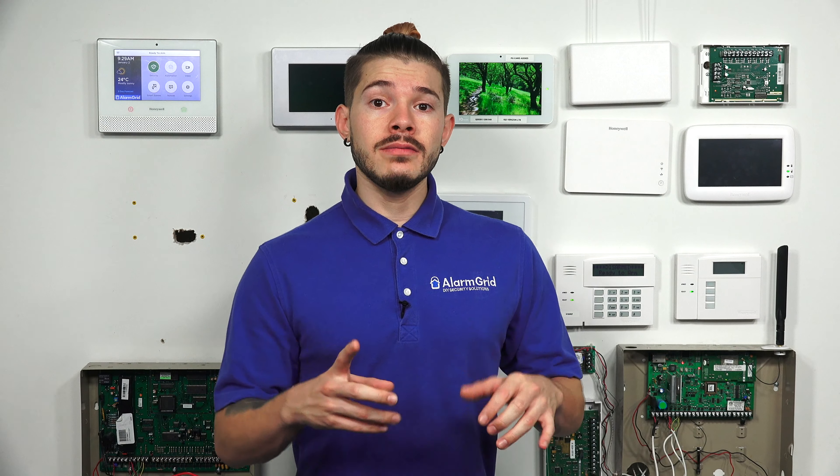Again, all you have to do is sign up for the correct monitoring plan. The company will activate the system, send you your welcome emails, and then you're free to use the application. They also have a website, so if you ever find yourself without cellular reception but have a computer in front of you, you can go to the Alarm.com website and log in to the platform that way as well.